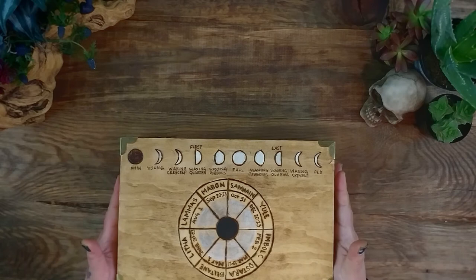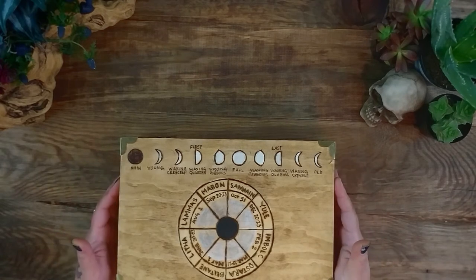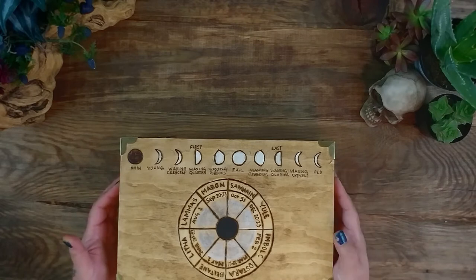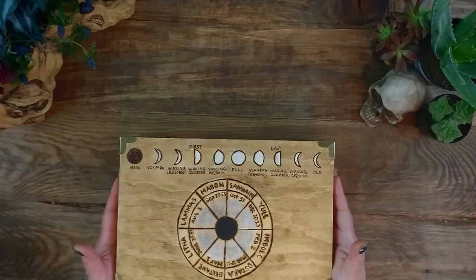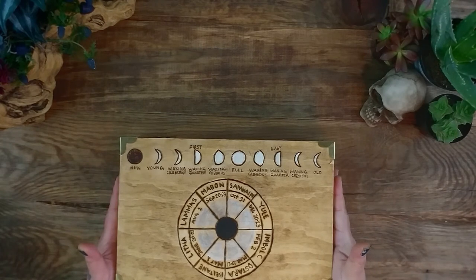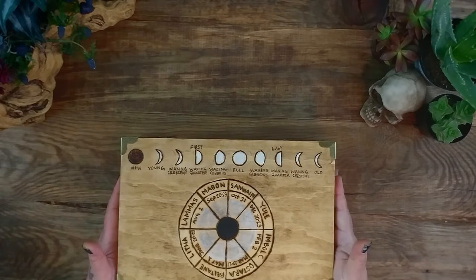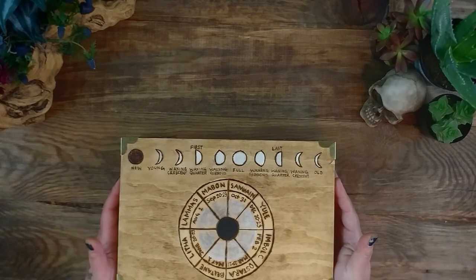Hi everybody, Lisa here, the Witch of Crescentoras. I am just doing a short little video today on my travel altar. I packed this altar with the stuff that I'm going to use for Lammas, or Lughnasadh, if you celebrate that. And I just wanted to share it with you, to see if maybe it could give you an idea or help inspire you for your travel altar if you are making one.